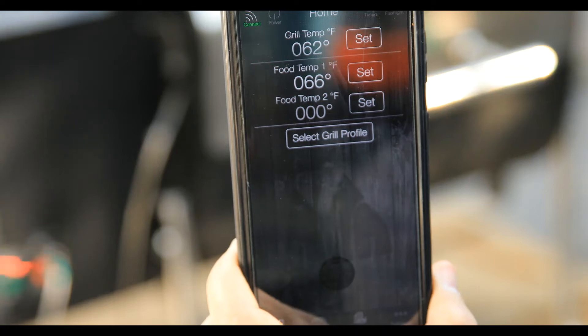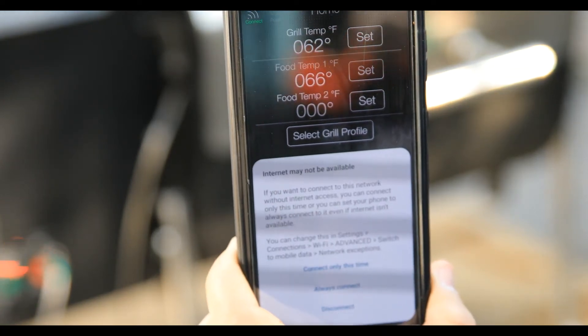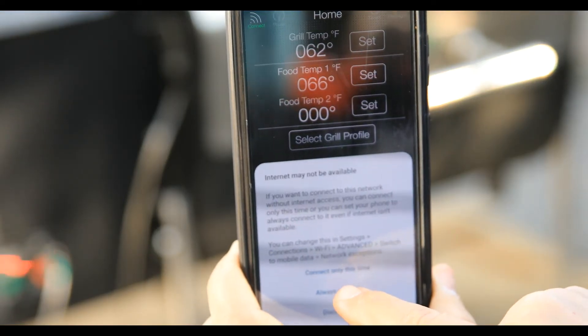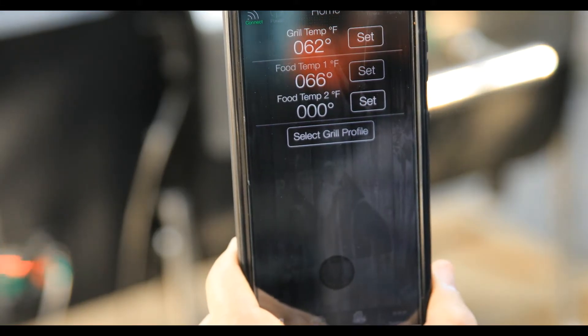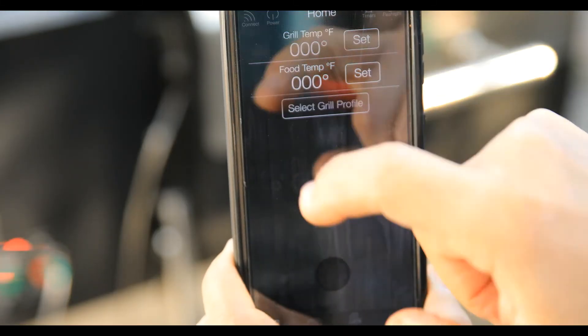Steve has opened up the GMG app and a little prompt comes up — you can choose to always connect or connect this time only, just personal preference. Once connected, you'll see a 'connect' button in the corner of the screen — go ahead and push that.